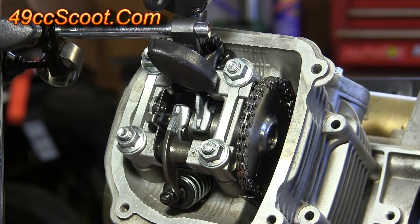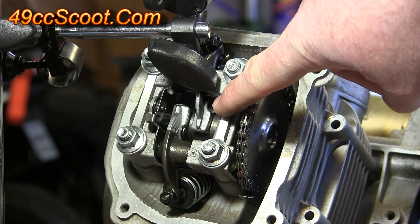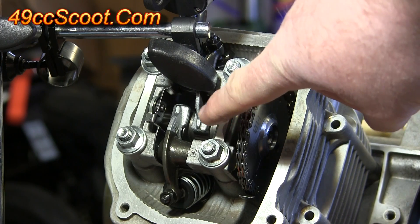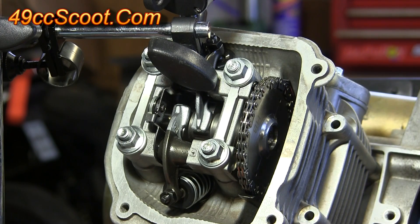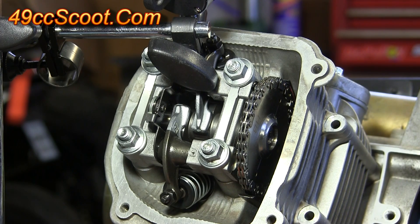Another easy way to check with any engine is to look at the lobes on the camshaft and the rockers. If your rockers are on the base circle and the lobes are nowhere near opening or closing, you are on the wrong top dead center. But if the lobes are about to either open or close, depending which valve you're looking at, you should be on the correct top dead center.